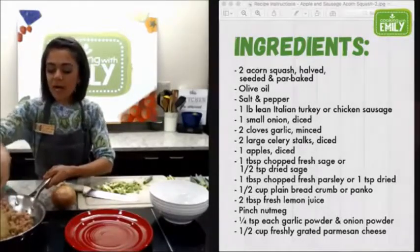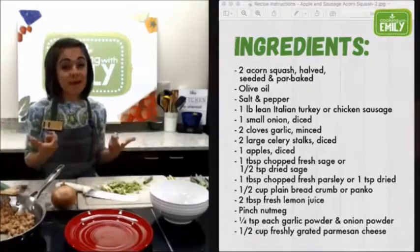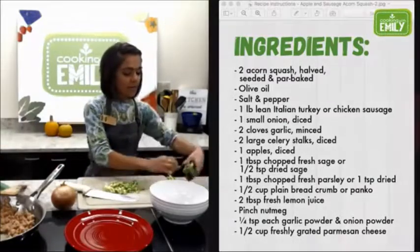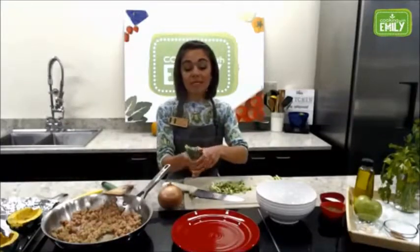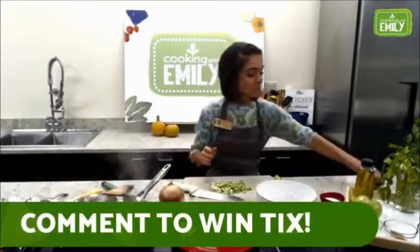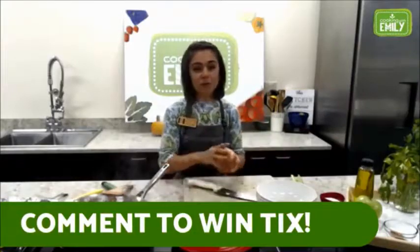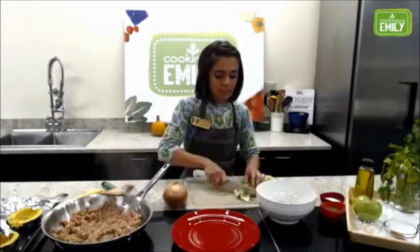The great thing about this filling is that everything is cooked — the filling is done, so you can actually pre-make it if you wanted to and keep it in the fridge. This is a great thing to keep the leek tops for when you're making your vegetable stock, just like the rest of your onion. The first thing that we're going to add to our pan is the leeks, the onion, and the celery. Go ahead and get the celery ready — just take off the bottom.